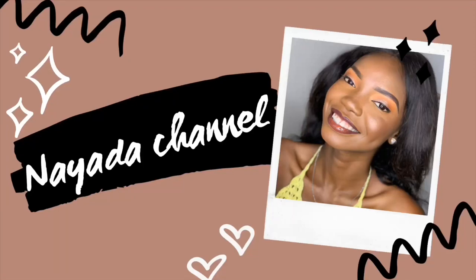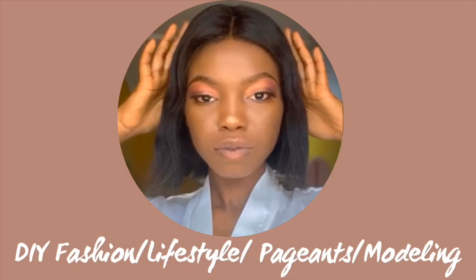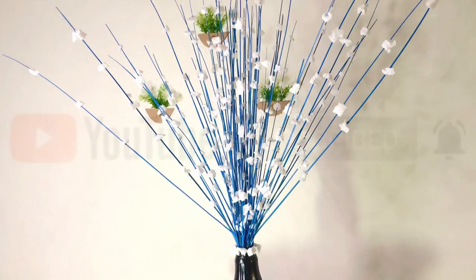Hi family, welcome to my channel and cheers to a new year! Thank you so much for making the past year a memorable one. I really love and appreciate your support, and to my new viewers, thank you and welcome to this family.